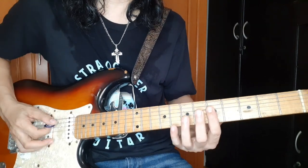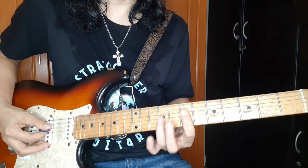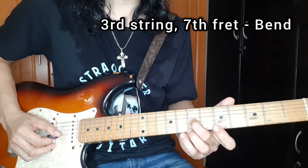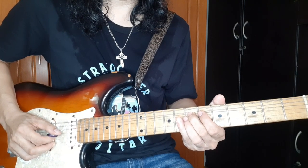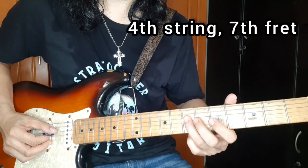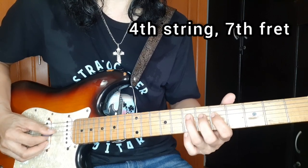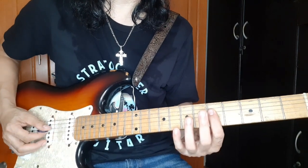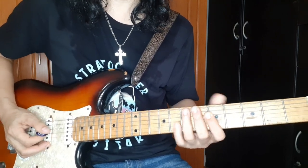This time with fill-in doon sa huli. So dagdagan nyo lang nito - dito sa 3rd string, 7th fret, i-bend nyo siya, then balik nyo. 3rd string, 5th fret, 4th string, 7th fret, 4th string, 5th fret, and 4th string, 7th fret. So from here, balik doon - second verse na.